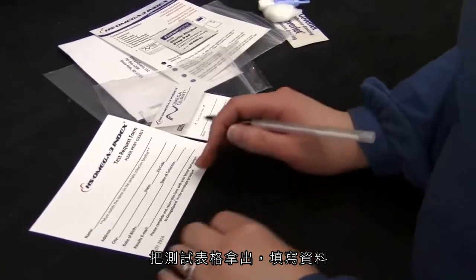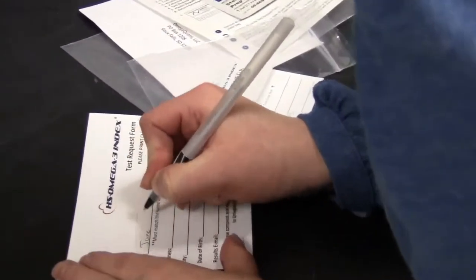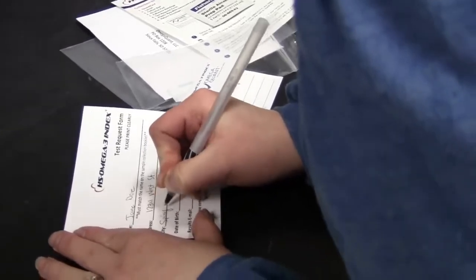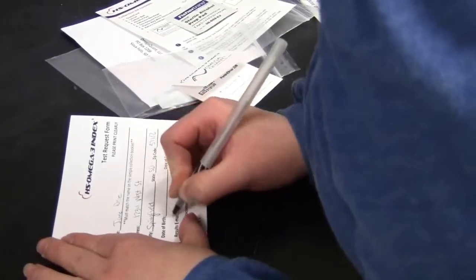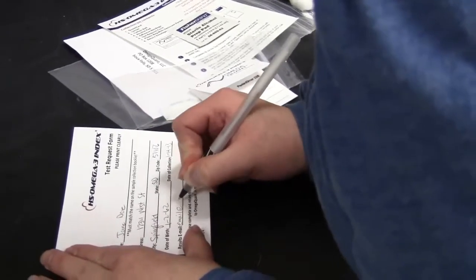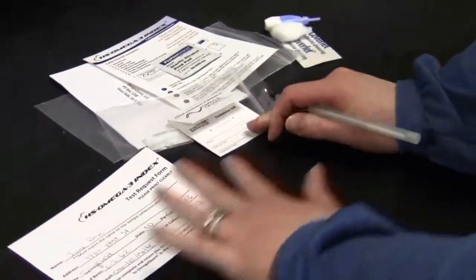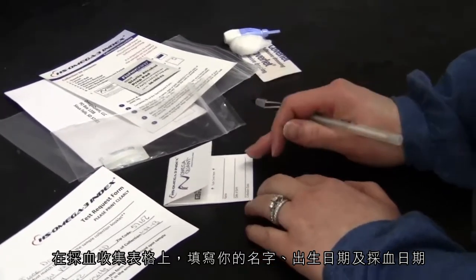Take the test request form and completely fill it out. Also include your name, date of birth, and date of collection on the collection card.